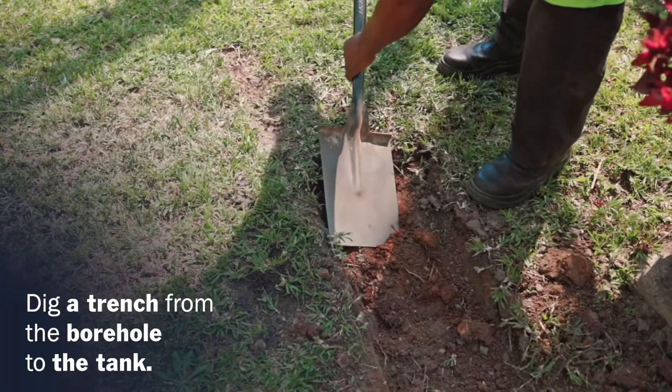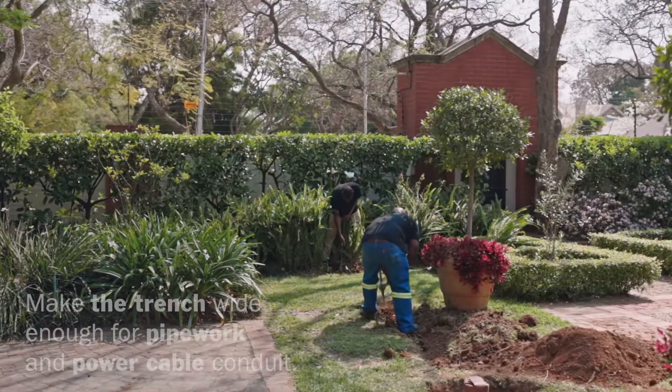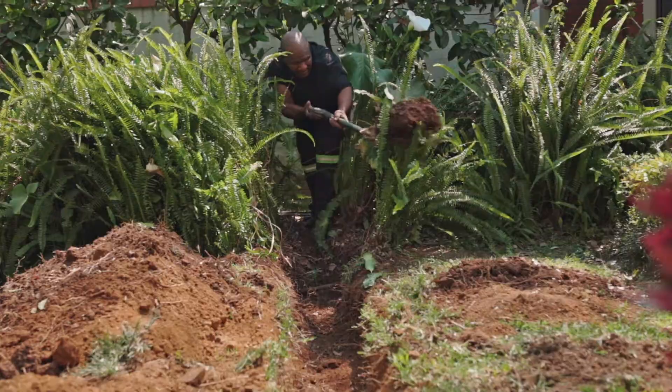Identify your tank location and dig a trench from the borehole to the tank. Make it wide enough for pipework and the power cable conduit, with a minimum depth of 300 mm.